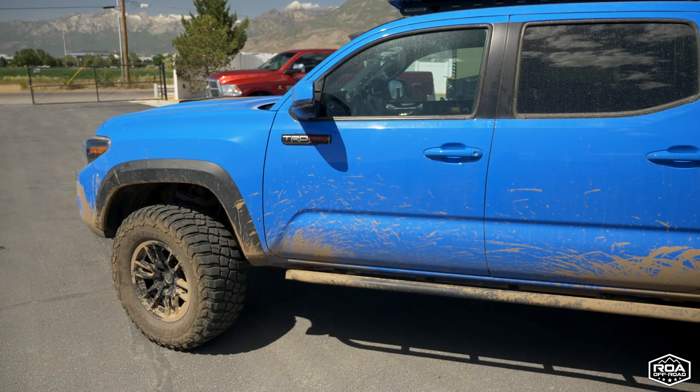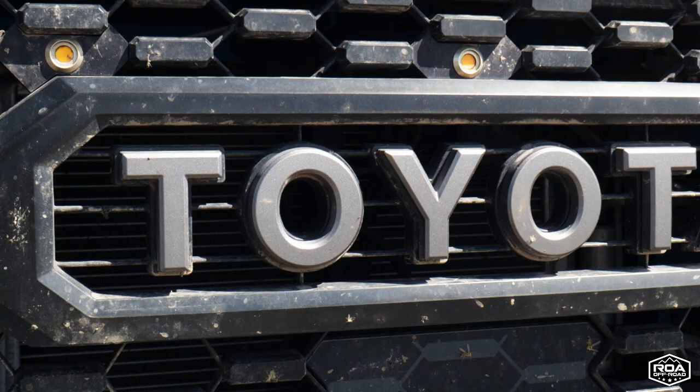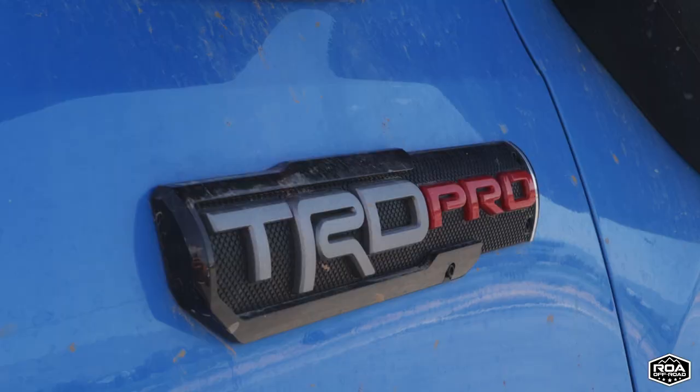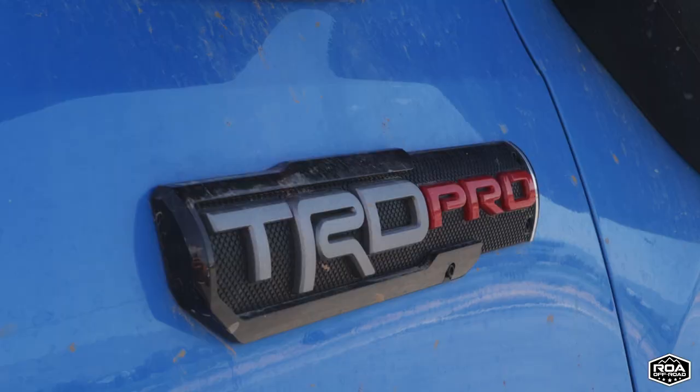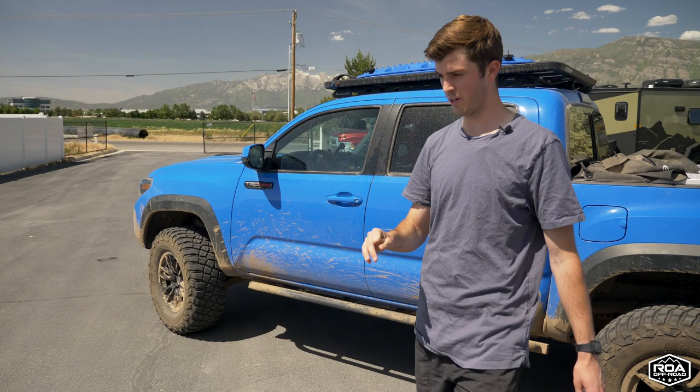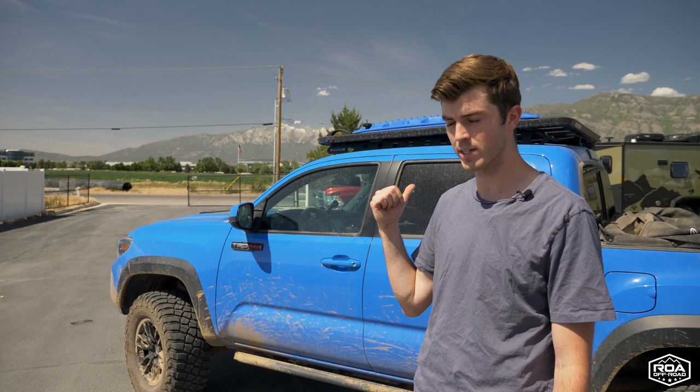This is a 2019 Tacoma and it was built for SEMA 2019. With the TRD Pro you get the rear locking diff. This is a manual transmission so it is geared at 4.30, which is fine, but when towing I'm actually thinking of going up to 4.88 or even 5.29, especially with all the weight.